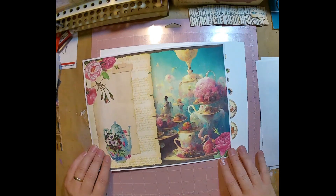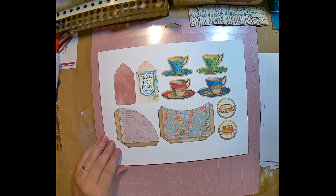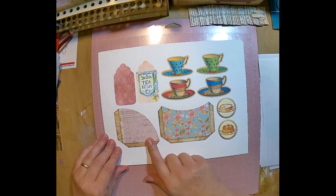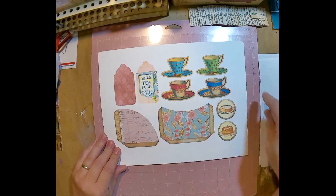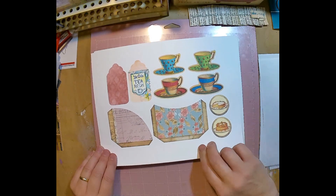And then this is really cool. We've got a little pocket, a corner tuck, some little teacups, a couple of little tags, and some little circles with cakes and stuff on them.